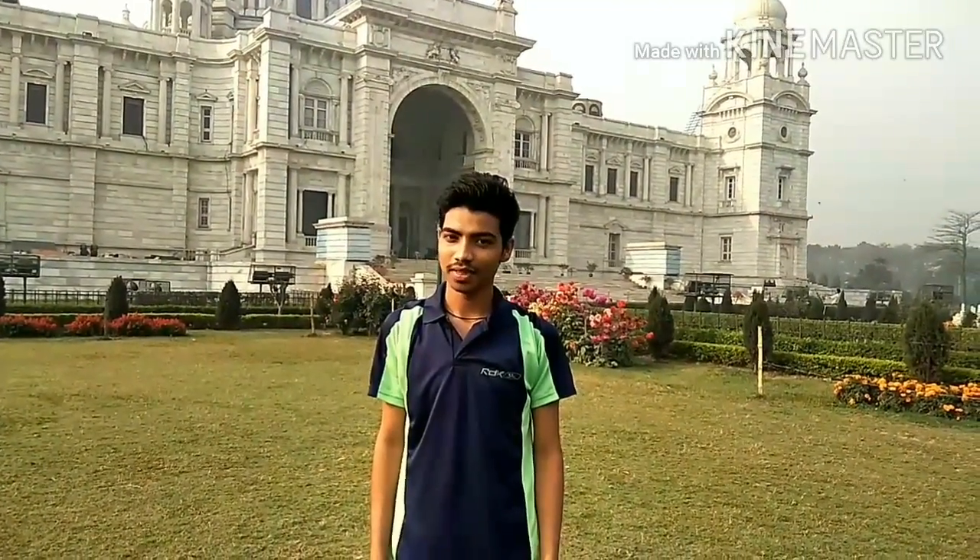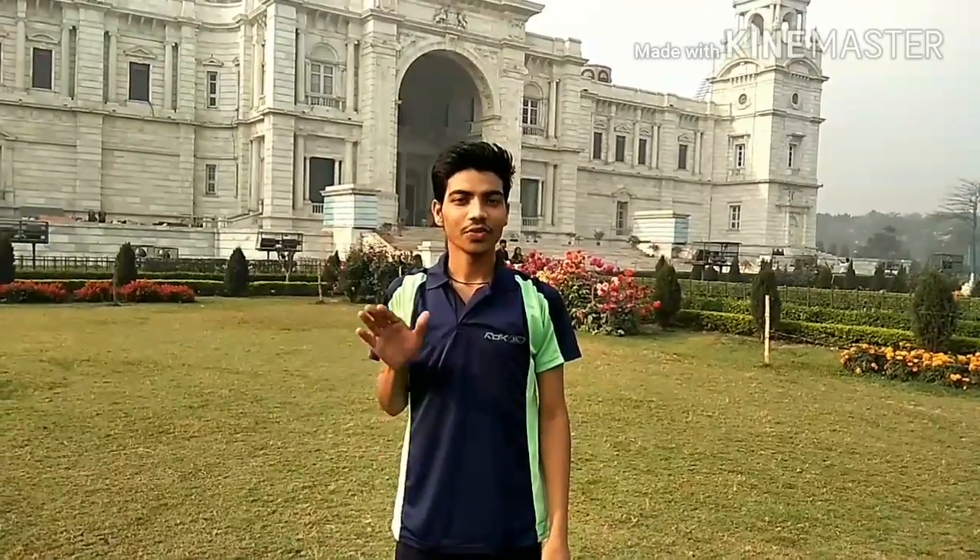Hi, welcome to Yoga and You. My name is MB Tanishwadar, and we are at Victoria Memorial.